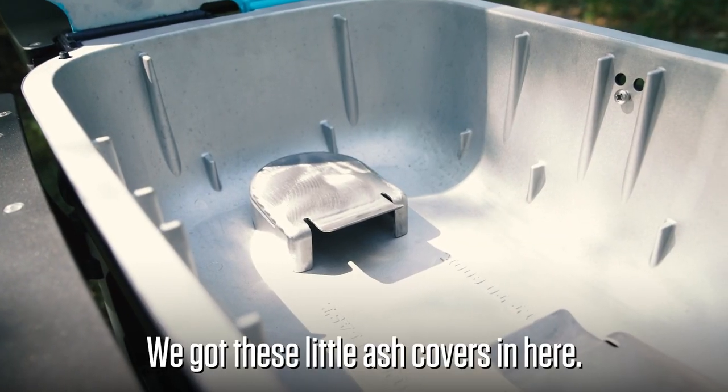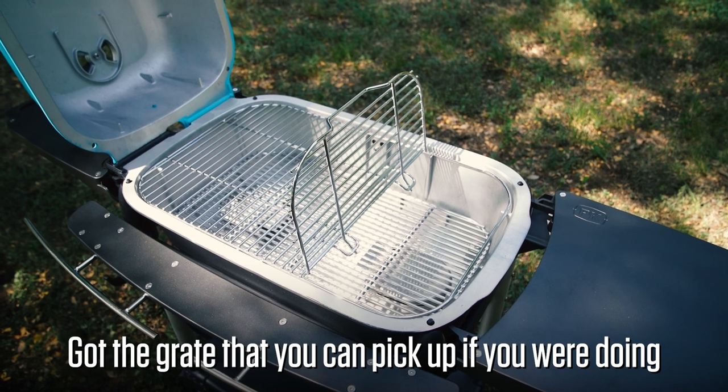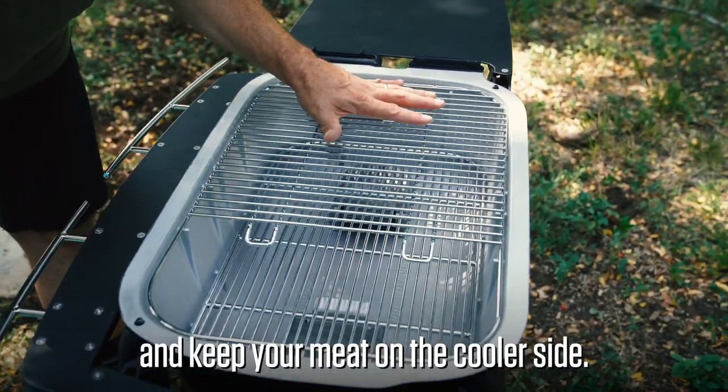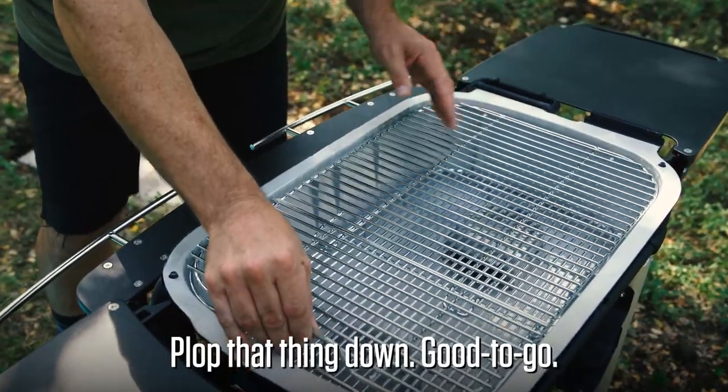There are these little ash covers — that's a new design. Got a grate that you can pick up. If you were doing two-zone cooking, you could put your heat source there and keep your meat on the cooler side. Or for a few more grill spaces, plop that thing down. Good to go.